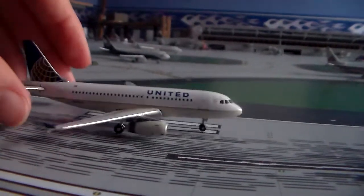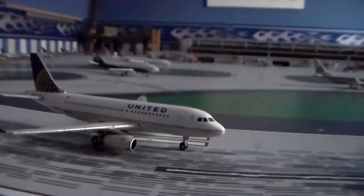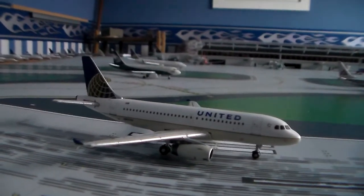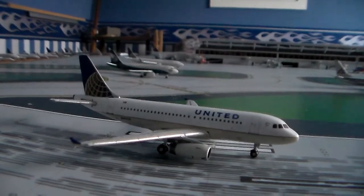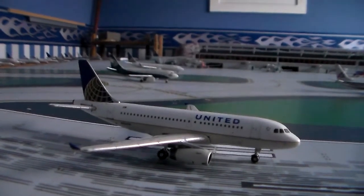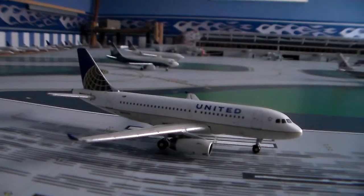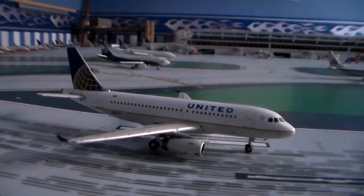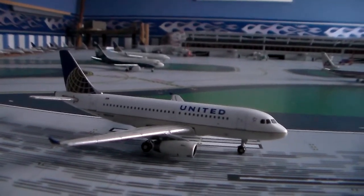I'll give you guys my United fleet plans. I'm going to get two 757s — one for Los Angeles, one for San Francisco. I'm going to get one A320 for Denver. Sometimes United sends A319s to Denver and sometimes 757s to Dulles and Chicago, so I'll switch them up. I'm also going to get two 737-800s and just kind of intermingle all of them.